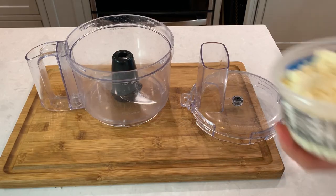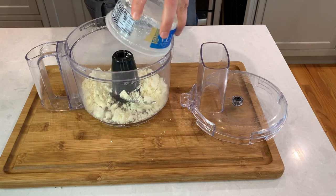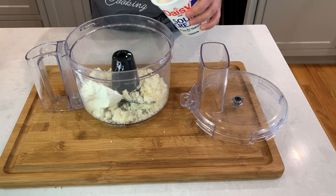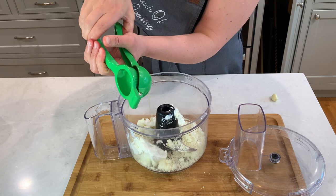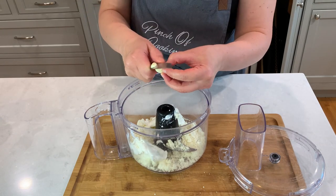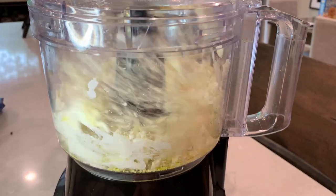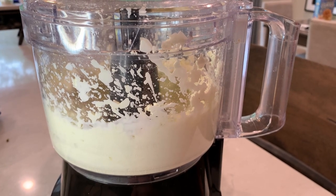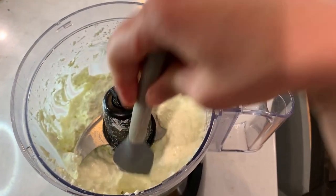In the food processor we're going to combine one cup of feta, two heaping tablespoons of sour cream or Greek yogurt, juice of about half a lemon, and one clove of garlic. Process it in the food processor until it's all combined. It doesn't have to be a perfectly smooth paste, just enough for all the ingredients to be fully incorporated.